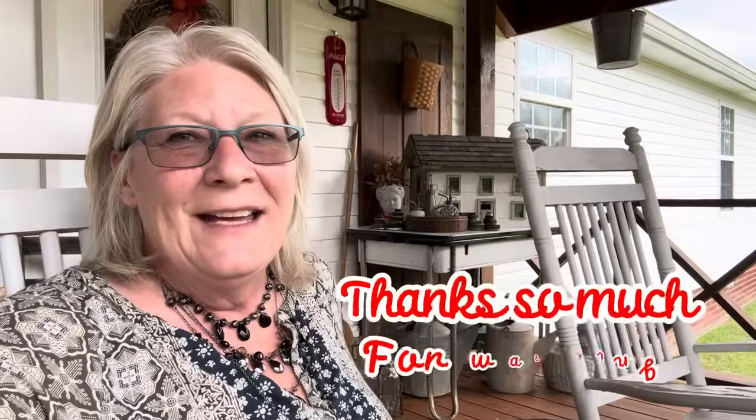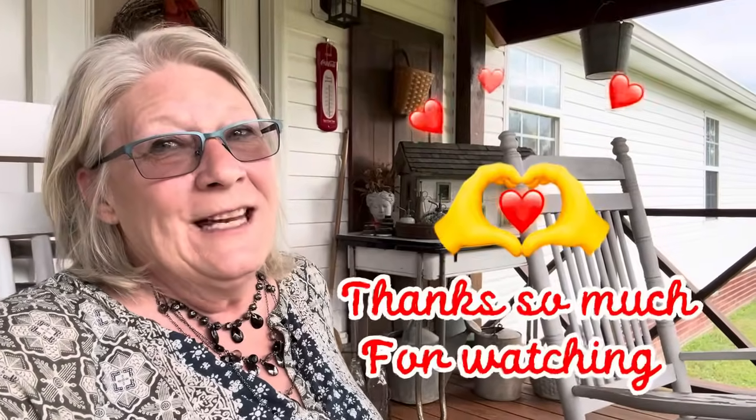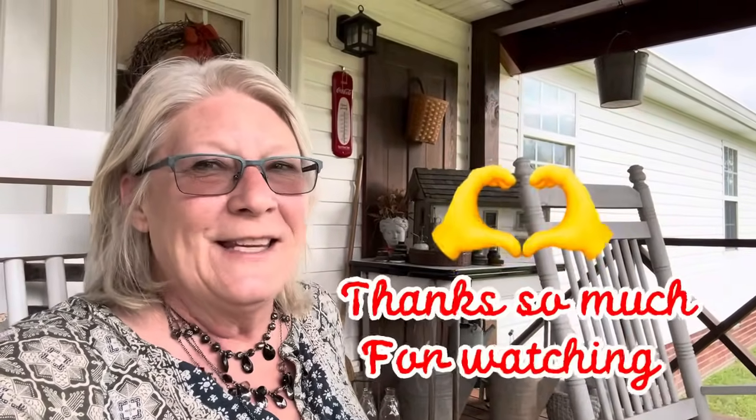Alright guys, I think I'm either going to go inside and have some sweet tea or maybe another cup of coffee — I don't know, we'll see. Until the next video, I'll see you then!